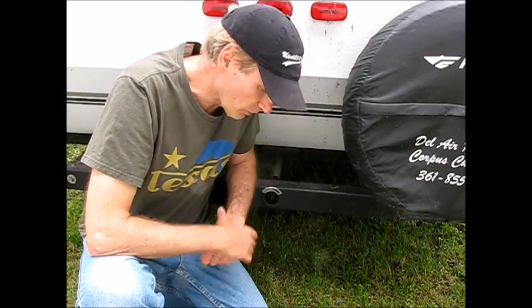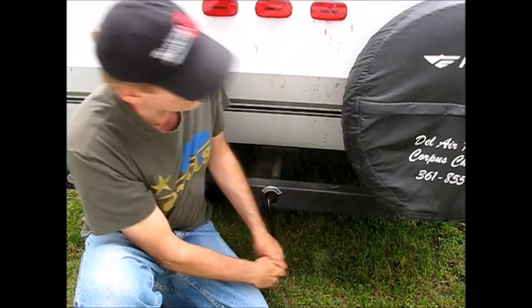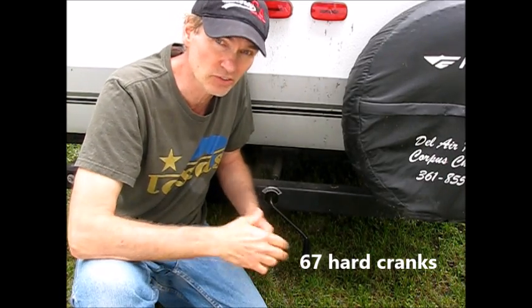But anyway, in this video, what I'm going to do is show you one of the things I don't really like about them, and that's the crank. If you ever cranked one of these up, it's a process. This one takes 67 cranks to get to the top. It has an air conditioner on it, so it's a little bit heavier than others.